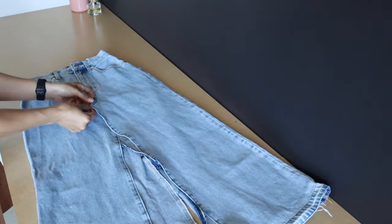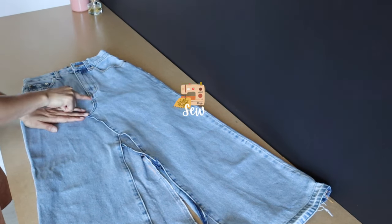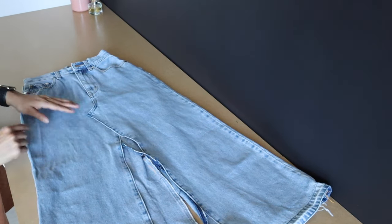Close the front side halfway — or it depends how long you want your slit. Mine is above my knee.